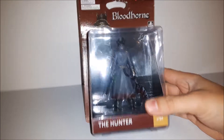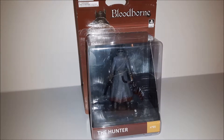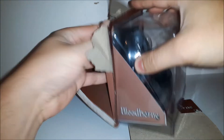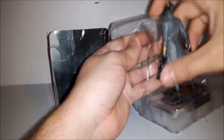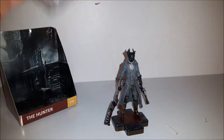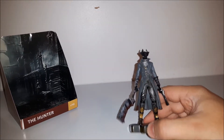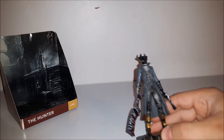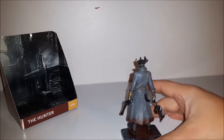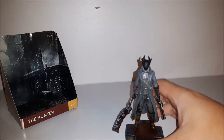The Hunter from Bloodborne is backwards in this box, so I thought I might keep it all closed up and pristine. But the backwards Hunter is a very common occurrence — there are a lot of them on eBay and quite frankly no one wants them, no one buys them. So I decided to open it anyway. There was only one left when I was at GameStop and I just grabbed it, even if it was backwards.